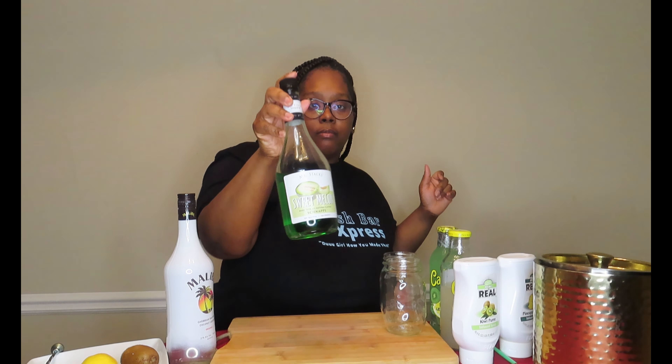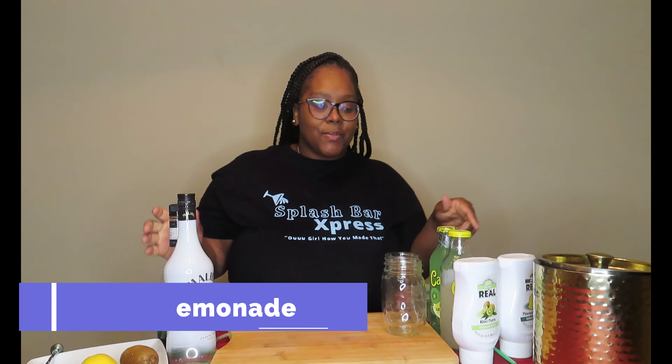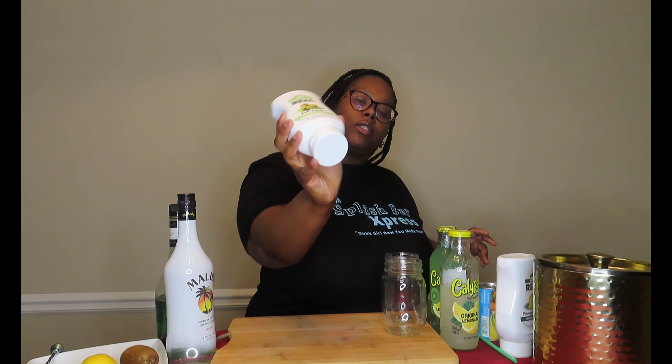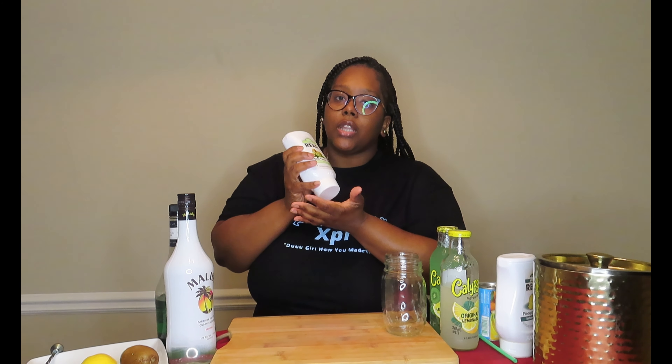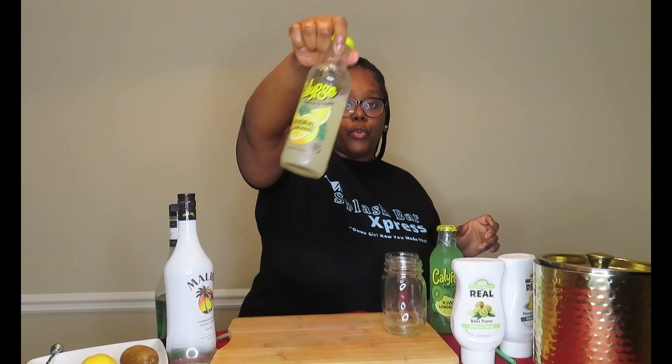Here's what we're going to need. For our kiwi lemonade we're going to need some melon schnapps — I'll be calling it a liqueur sometimes. We're also going to need some kiwi puree, which I ordered online. Just go to Google and type in kiwi puree and it'll pop right up. We're also going to need some kiwi lemonade and some regular lemonade.